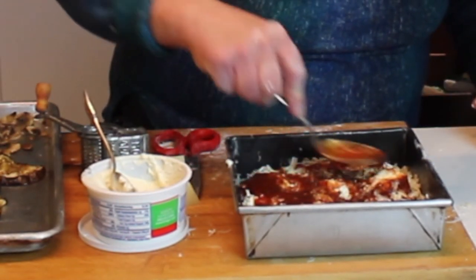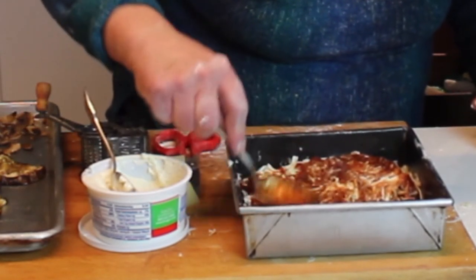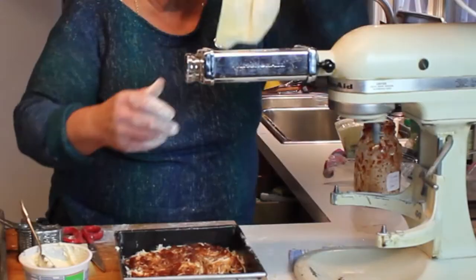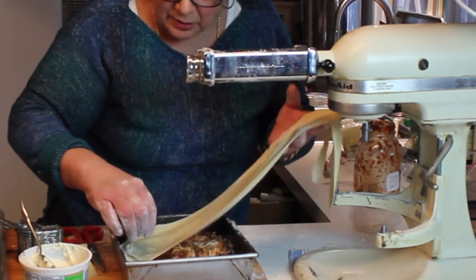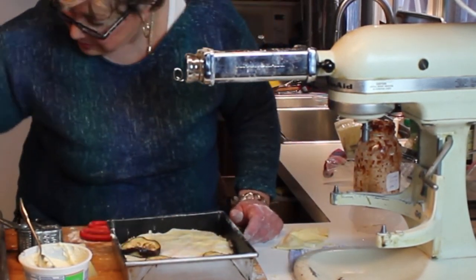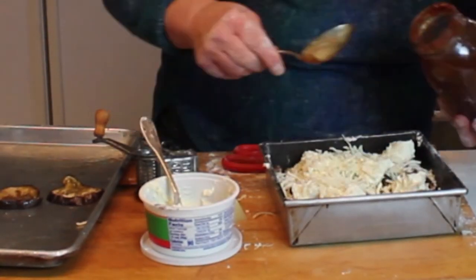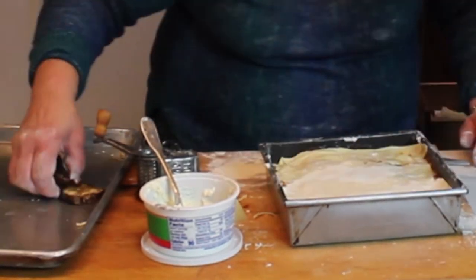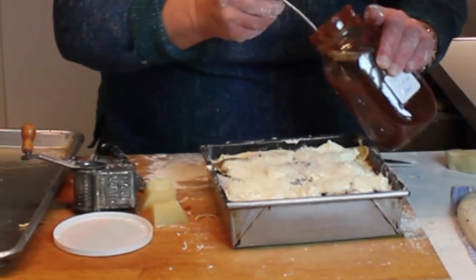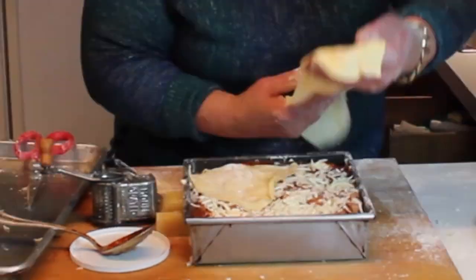Then we're going to put more tomato on top and smooth that over — I like to press it down a little bit. After the first layer, just keep repeating the layers until your dish is full. I'm speeding the video up because you don't need to watch that three times. Pack it down in the middle so you get a nice even distribution of everything and can get more layers in there.